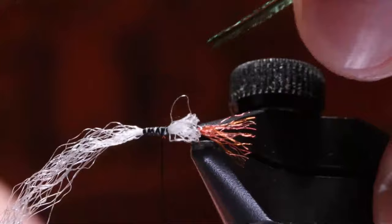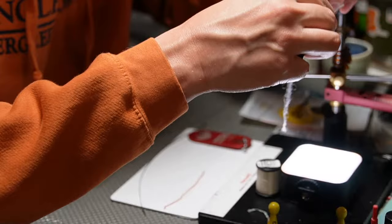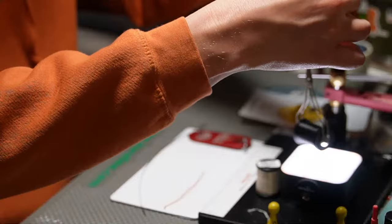I'm going to cut the tip off of it and tie this in somewhat on the bottom. As far as our grizzly hackle, let's make sure I'm grabbing the right piece here and check the length of it. That one looks fine. We don't need it to be really big.